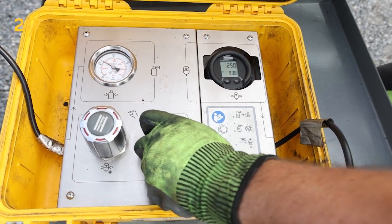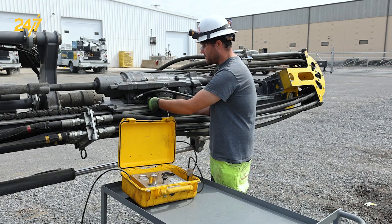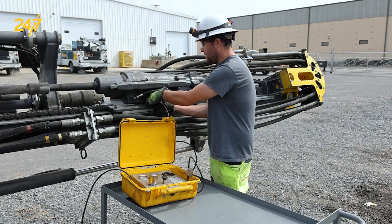In this case we've achieved exactly 25 bar. There's no concerns about leakage when we remove the device, as we can close the valve at the charge end and then remove.